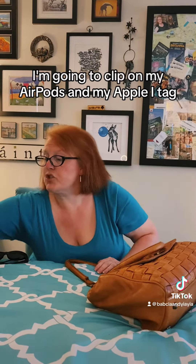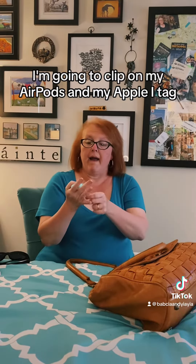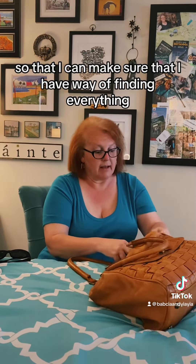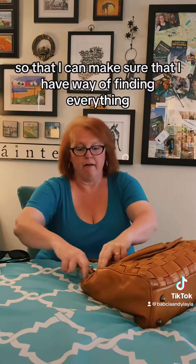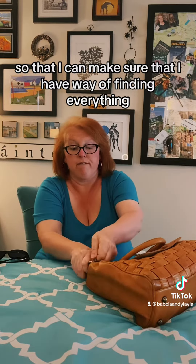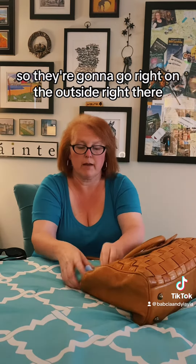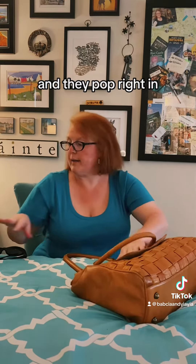I'm going to clip on my AirPods and my Apple AirTag so that I can make sure that I have a way of finding everything. They're going to go right on the outside right there and they pop right in.